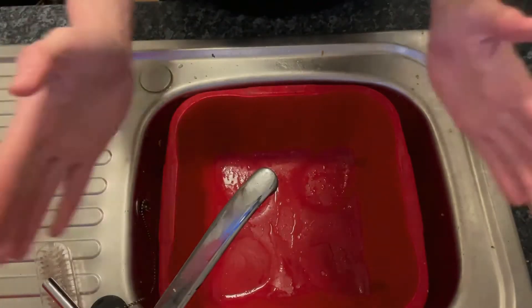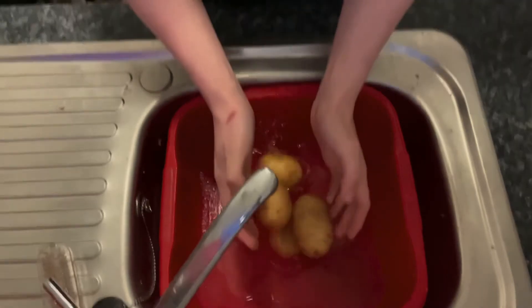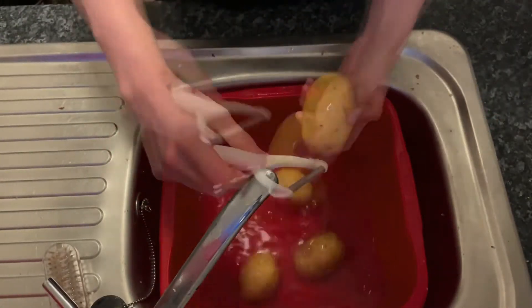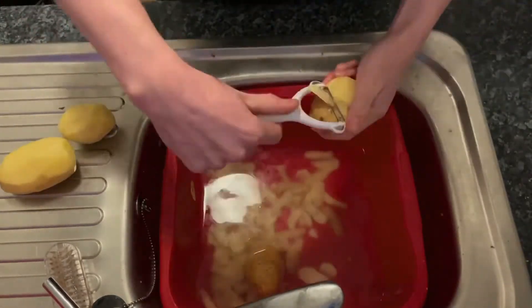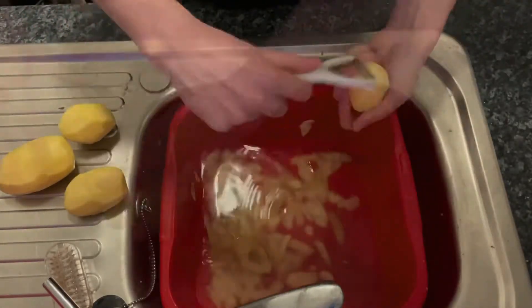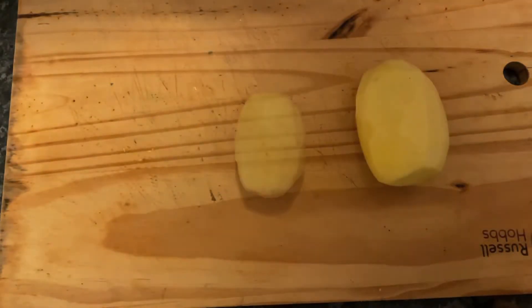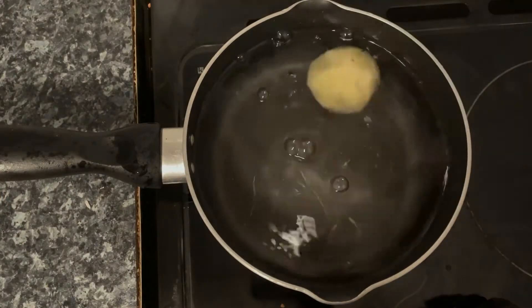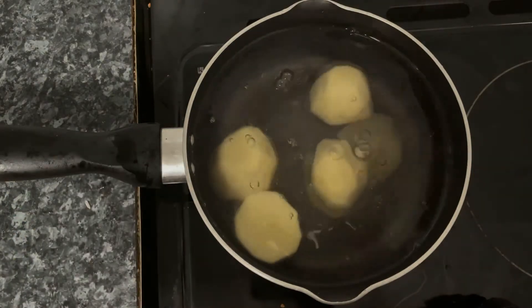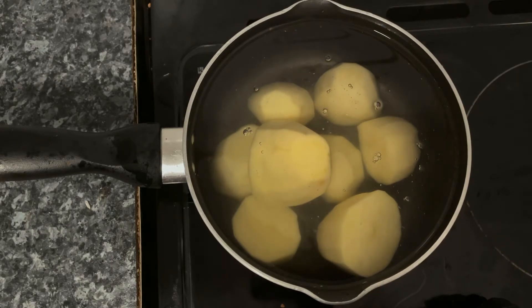Starting off you want your water — five potatoes, I'll peel them, and I'm getting quicker by the second. Now chop them up into the pan and they go.